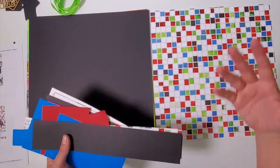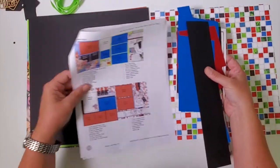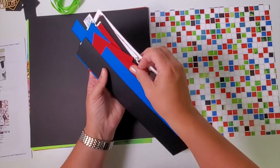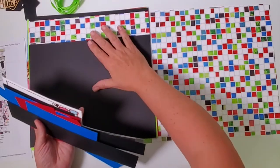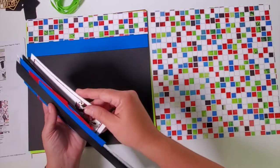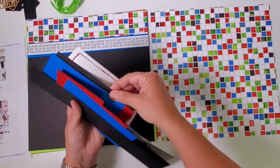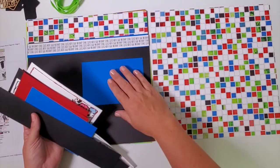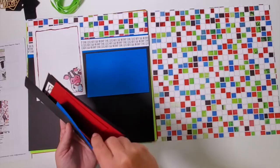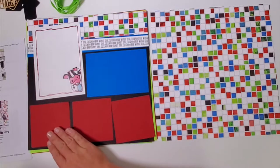Technically everything needed for this layout, except embellishments, is in hand. I'll consult the picture labeled seven and eight and recreate what I see. Start with the longer border strips — usually the first layer. I have a mosaic print, then a blue piece to create spacing, then a cute little border strip with animal sounds on the farm, a photo mat, and a vertical mat. Across the bottom I'll place three red squares in a row, using a grid ruler to keep them level and evenly spaced.